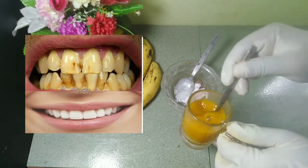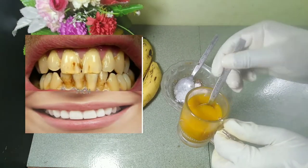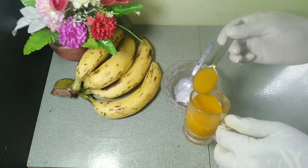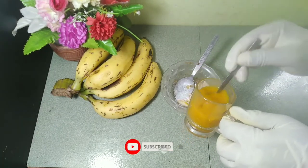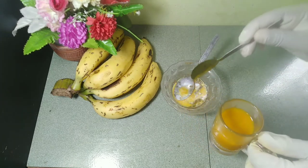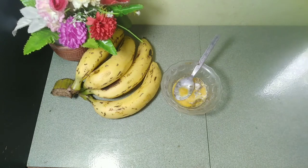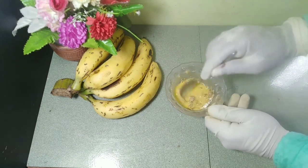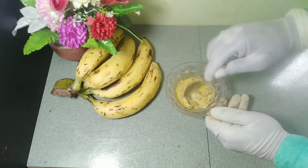Mix a half spoonful of vinegar with 1 cup of water. Rub your teeth with this mixture every day before bedtime using a toothbrush, and brush your teeth later using the usual paste. However, don't use this mixture more than once a day as it might damage your teeth.